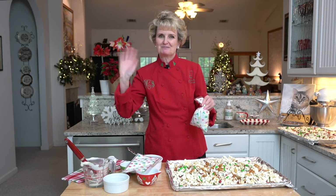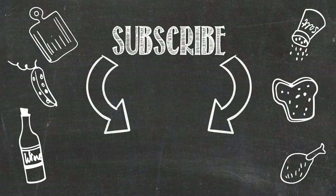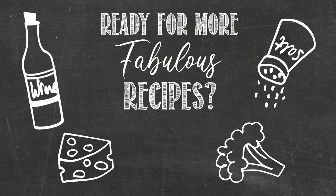Merry Christmas! If you'd like to see more recipes like this, please subscribe. For complete ingredients and cooking instructions, and to purchase cookbooks, visit CateringByDebbieCovington.com.